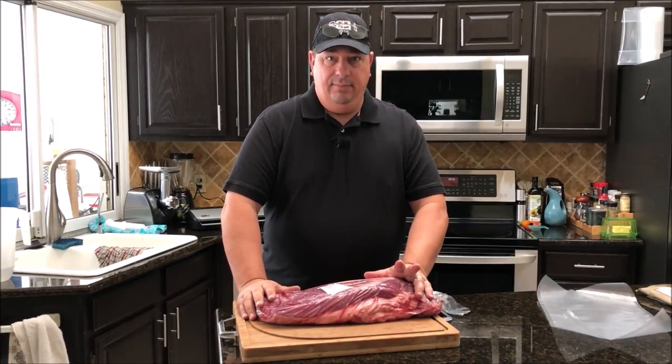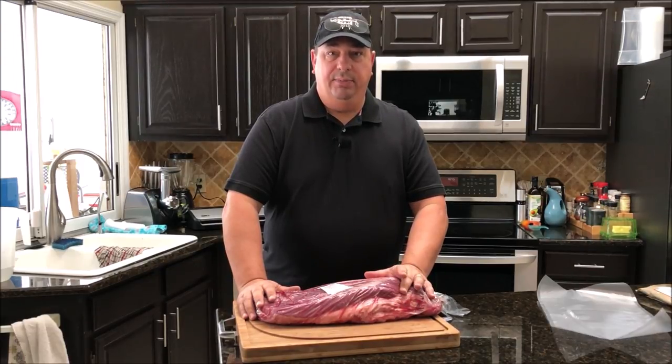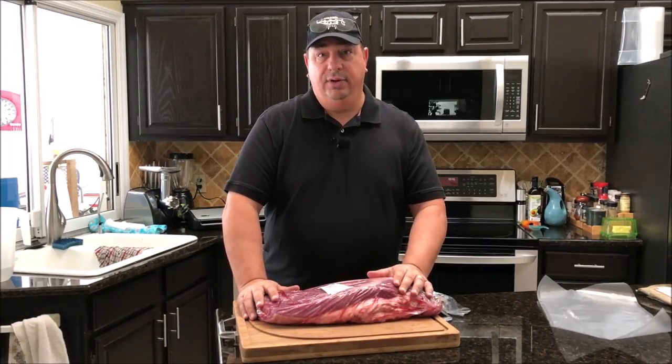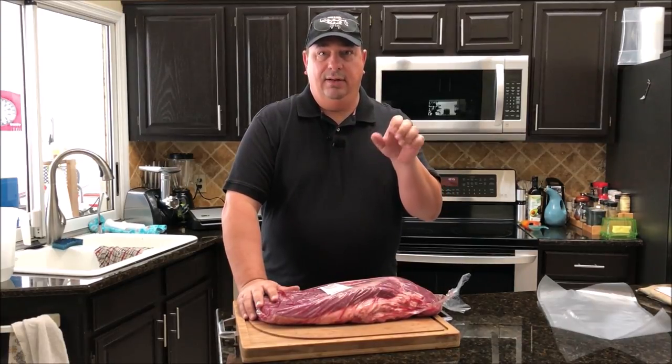I'm going to cook it at a lower temperature so I can get it around medium. When we throw this on the smoker in a couple days, we're just going to put it on there to get some smoke and bark on it, but the meat's not going to be well done. I don't have to get it up to 200 degrees like you normally would on a smoker.